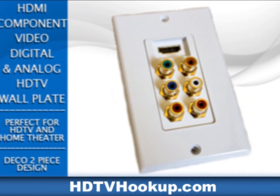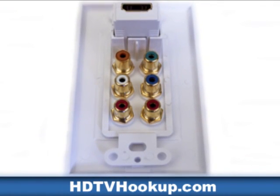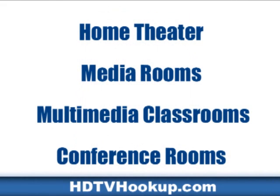The front of the wall plate. The back of the wall plate. Run your cables cleanly and neatly through your walls, without the mess. Perfect for home theater, media rooms, multimedia classrooms, and conference rooms.